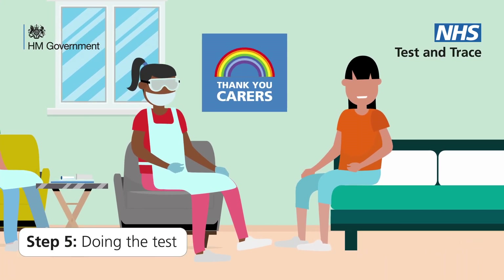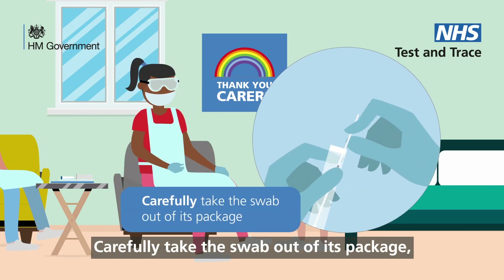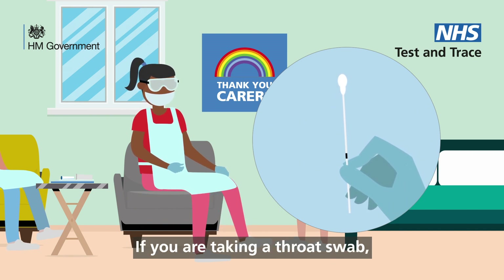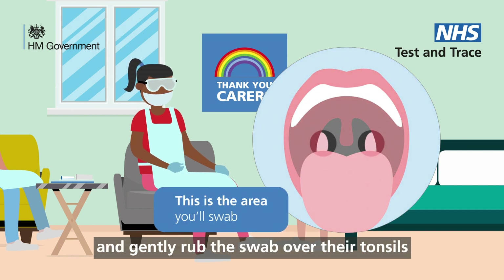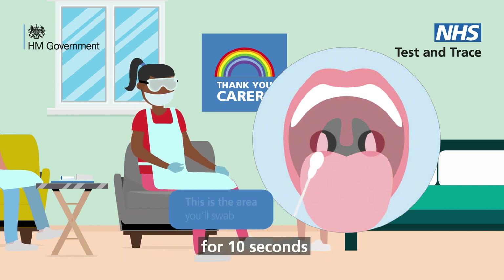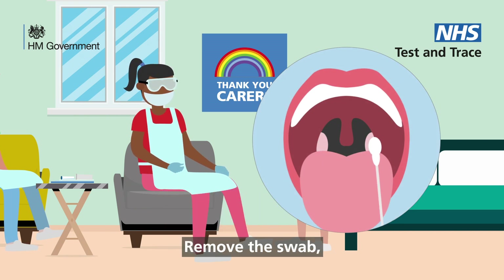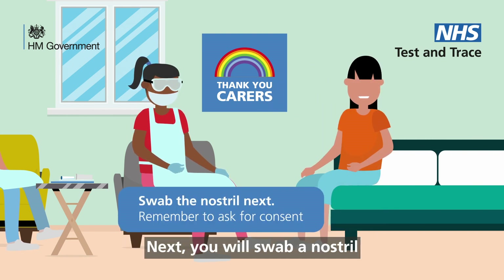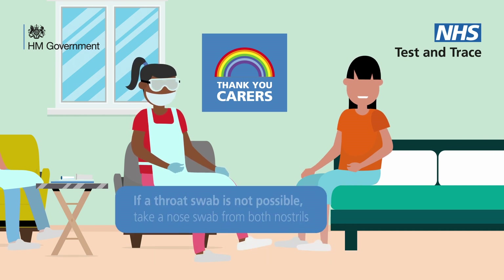Step 5: Doing the test. Ask your resident to gently blow their nose into a tissue. Carefully take the swab out of its package, making sure it doesn't touch anything. If you are taking a throat swab, ask them to open their mouth wide and gently rub the swab over their tonsils for 10 seconds. Remove the swab, being careful not to touch anything else. Next, you will swab a nostril — ask for consent first.